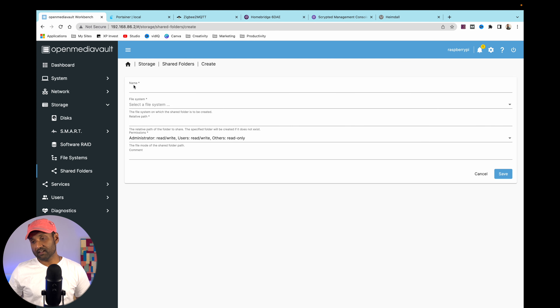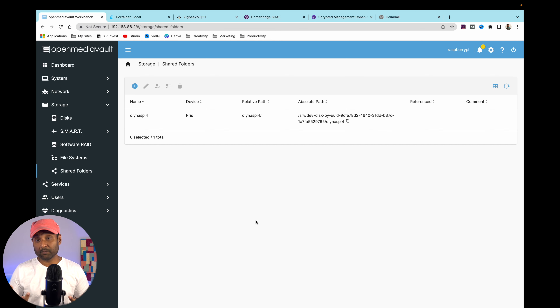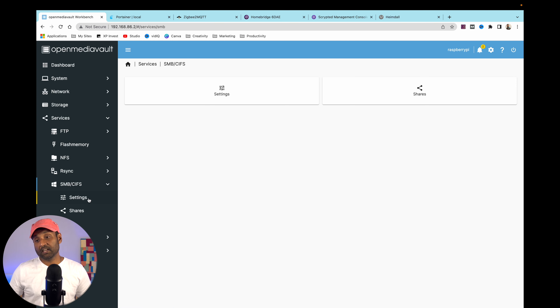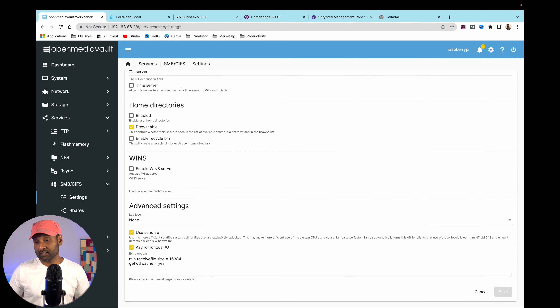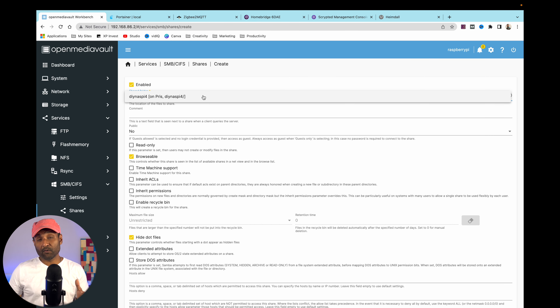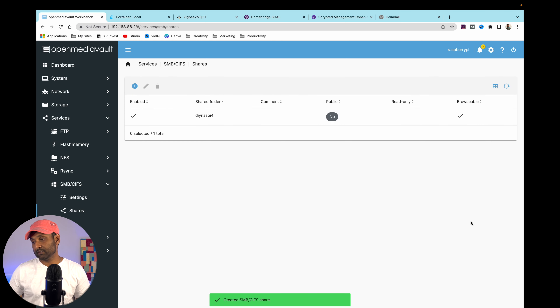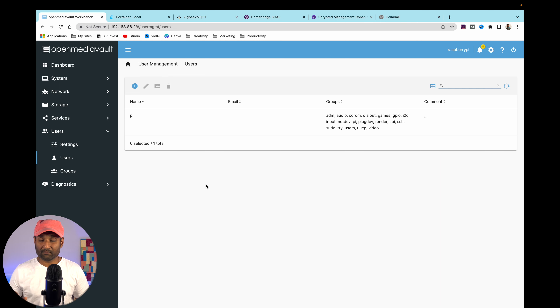Go to Shared Folders, click the plus sign, give it a name — I'll call it 'DIY NAS PI 4' — select the hard drive just connected, leave permissions as is, click Save. Now make the shared folder available across your network. Apply the changes, then go to Services, SMB/CIFS, Settings — confirm it's already enabled — then go to Shares. Click the plus sign, select the folder just created, leave default settings, Save, and apply. Make sure the username matches what was created when flashing the SD card.